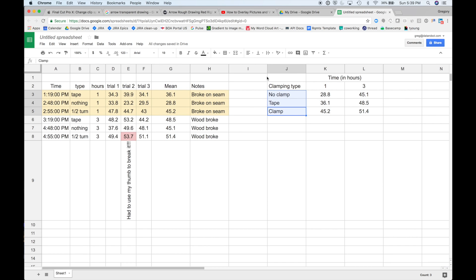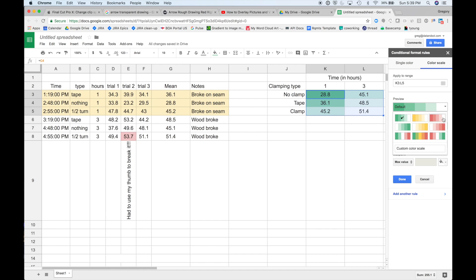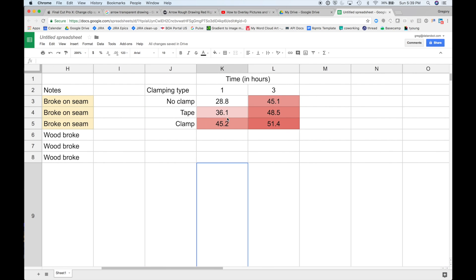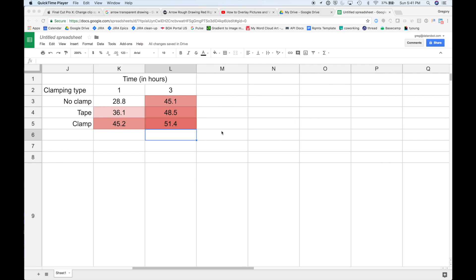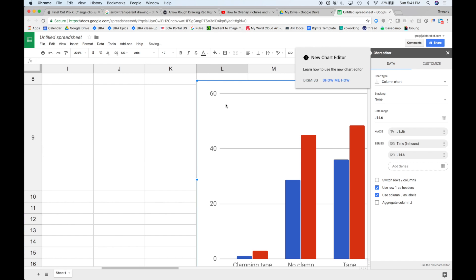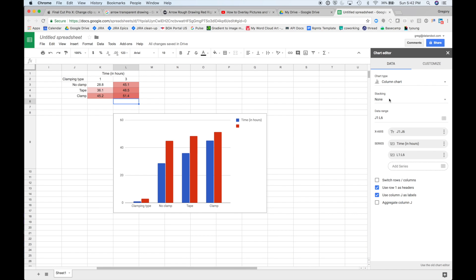The difference between the boards after three hours with no tape, no clamps, no nothing, and the fully clamped pieces — the average difference was only about six pounds between their ability to hold weight. So I was really surprised by that. I thought the boards that were just literally laying next to each other on the table would have almost no strength, and it turns out they're nearly as strong as boards that were fully clamped.